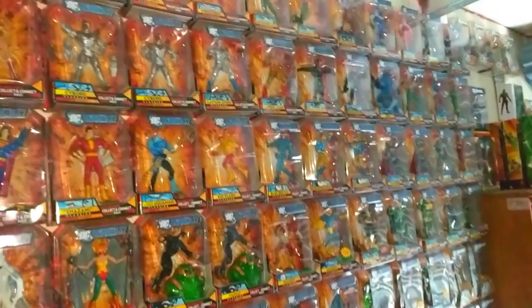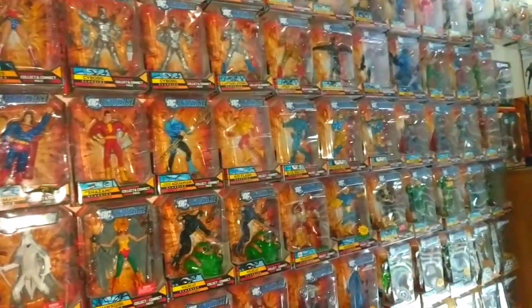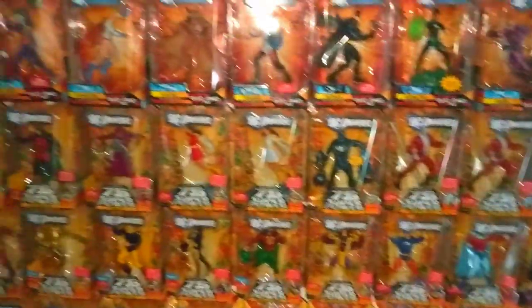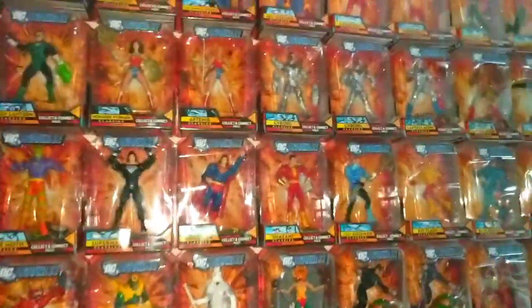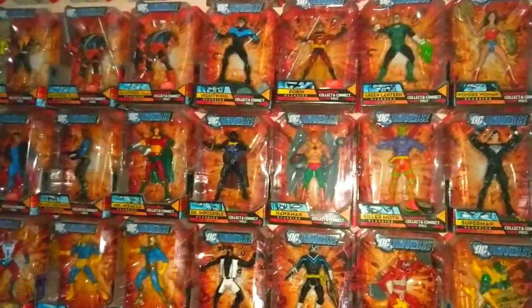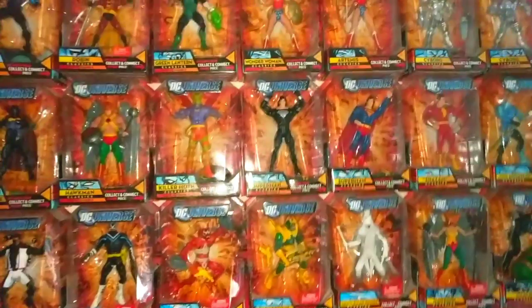What's up, it's your boy Bones, and this is basically my whole DC Universe Classics collection. I don't have good lighting here so I'm just gonna do the best I can. This is just gonna show off all my DC Universe Classics in-box. I won't stop at each figure but I'll go across them all just to get a good look at each one.